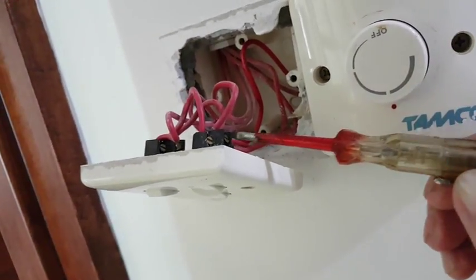After removing this, I'll test which one is live. Just don't assume — test it with a test pen. You can see, test pen. This is live.